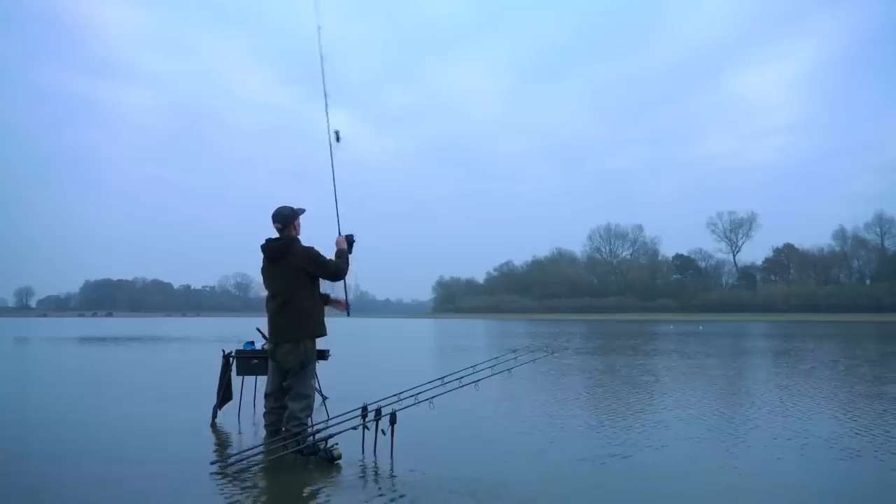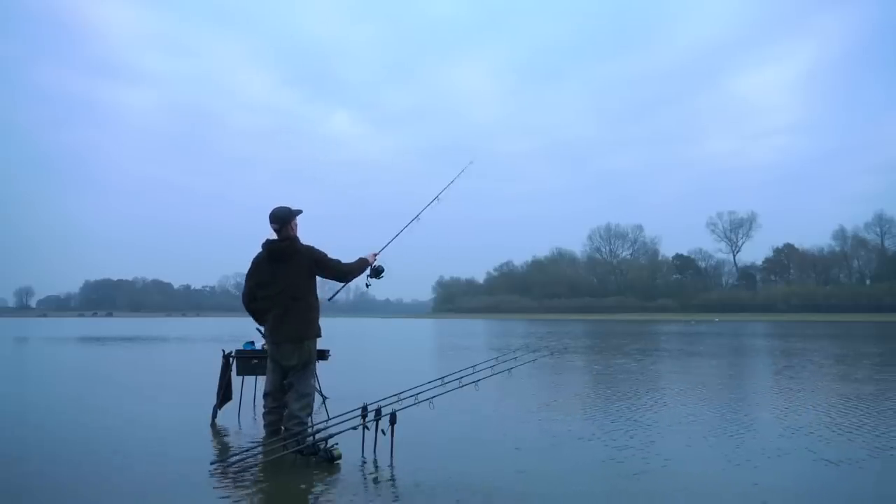I can then bait accordingly over the top of that spot with a mix to get the fish really grubbing around. Because there's no silt or silkweed, all those particles and bits will settle down on top of that spot and it just creates a natural dinner table where the carp can come in and feed happily.